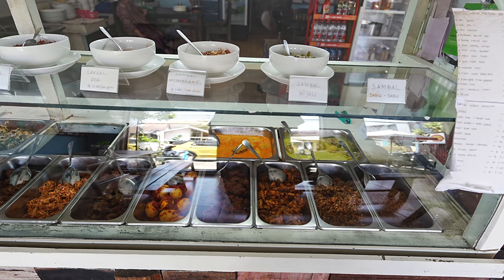Today we're doing nasi campur at a place called Dapur Sanor. Nasi campur is basically some rice with some bits around it, and this is one of those ones where you can choose your own dishes — they've got a big display case with a large range of dishes. The good thing about this style of eating is that if you're a little bit worried about the food, you can make sure exactly what you want is on your plate. Let's get inside and check out what they've got.